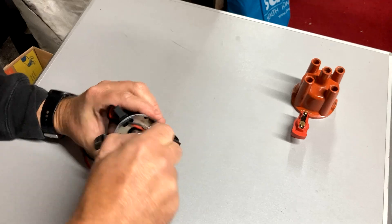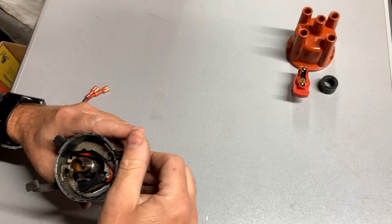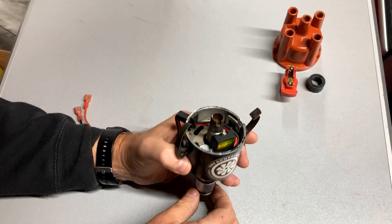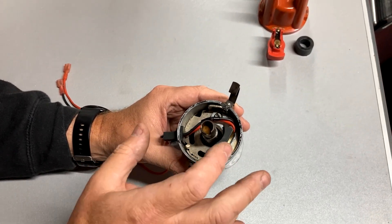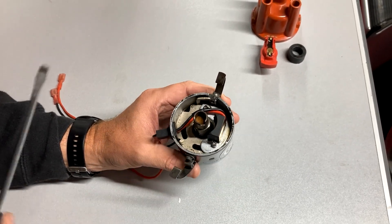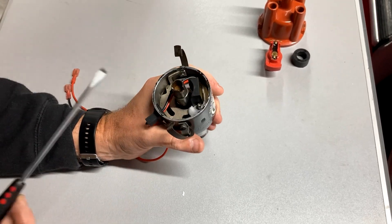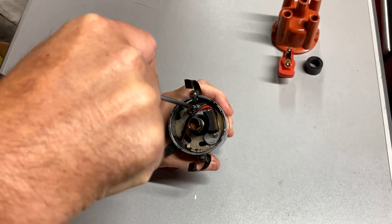You also need to take off that magnetic piece. Looking here, you'd usually see your points and condenser fitted — you want to remove those. One point to make: if you are running your kit with points and condenser, I do highly recommend removing those and going for one of these ignition modules. They're much better and will allow your engine to run better and tick over more smoothly.